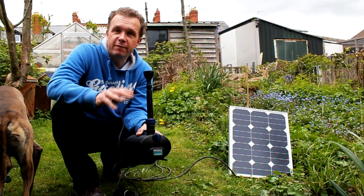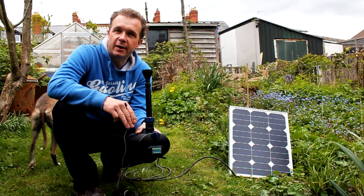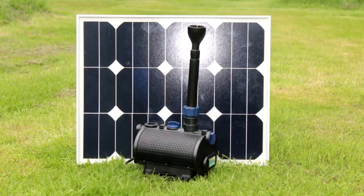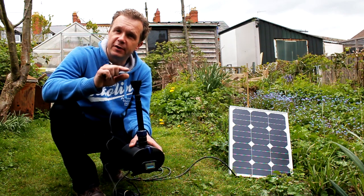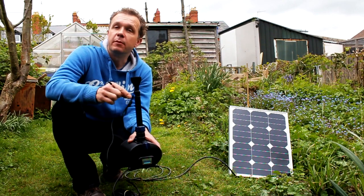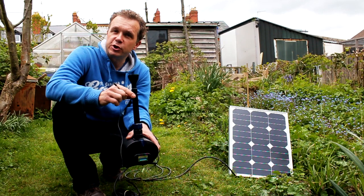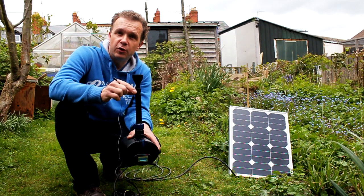This really is a very simple system to set up — all you need is the panel and the pump. Here I've got the pump, which is the 700 model, and you can find all the details on the website. I've fitted a fountain head to the top of it, but obviously there are lots of different things we can fit on top, and I'll show that in another video.